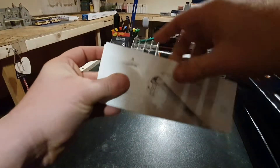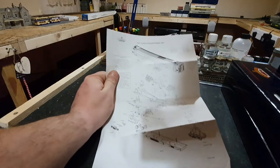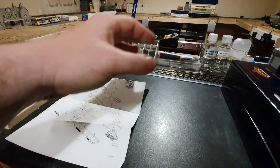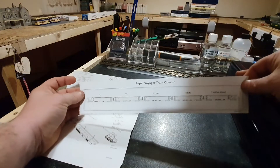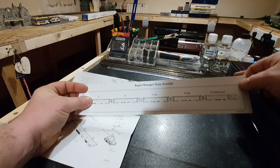Paperwork wise, what do we get? You get an exploded diagram of all the parts for the main motor coach, which will be the middle coach. Then obviously you get a piece of paper that tells you how to put the voyagers together.